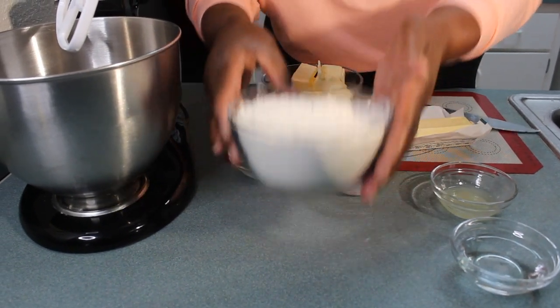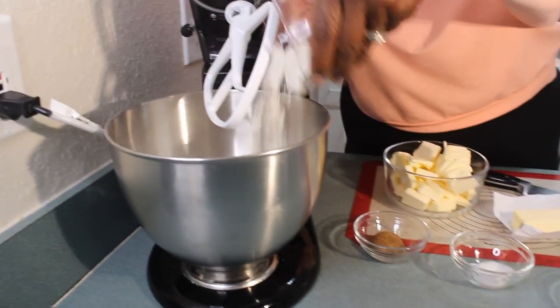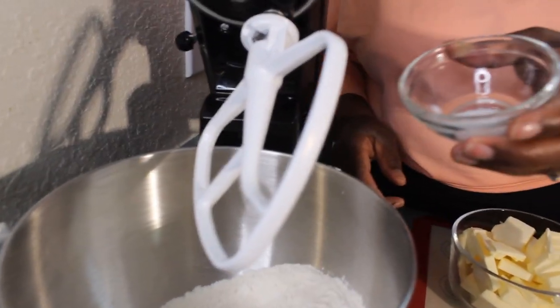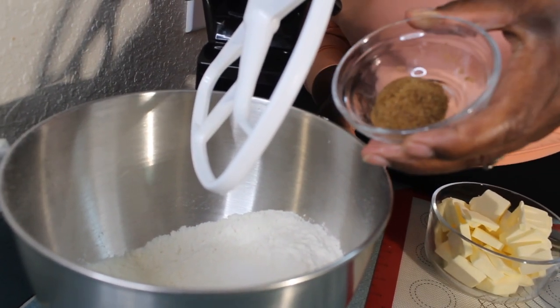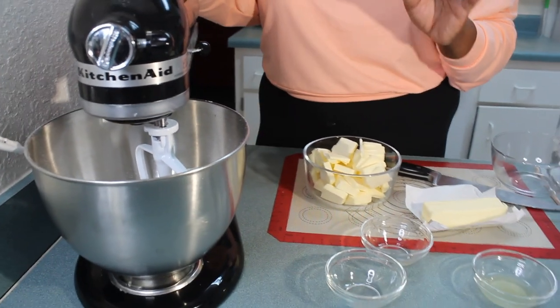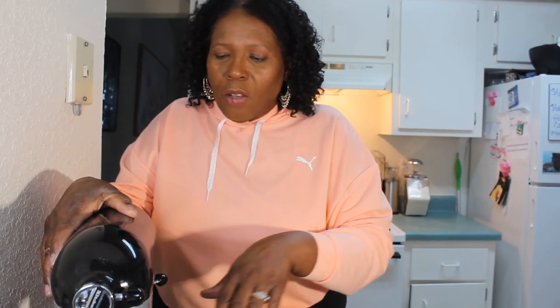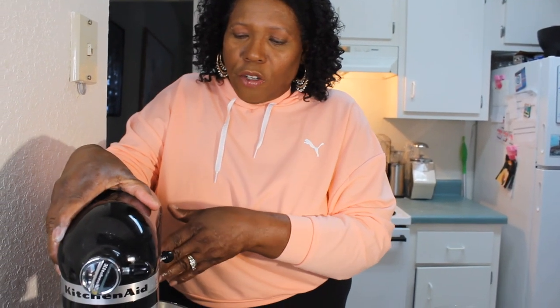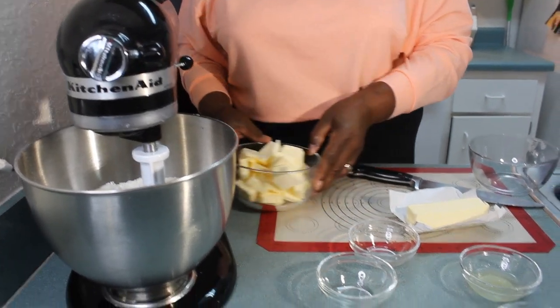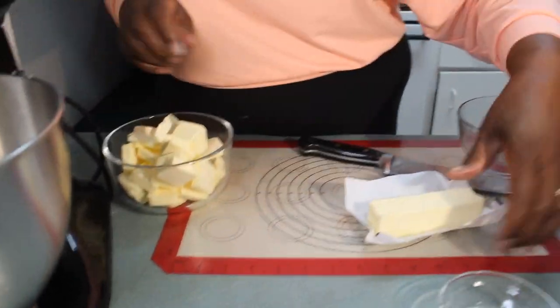I'm gonna dump in my flour, then add my one teaspoon of salt and one tablespoon of sugar. Now, we're not making jam puffs so we don't have to knead our dough for a long time. We're just going to mix it briefly. Turn this on just to mix up the sugar and salt so it goes all over, and once that is done turn it off. Very simple.